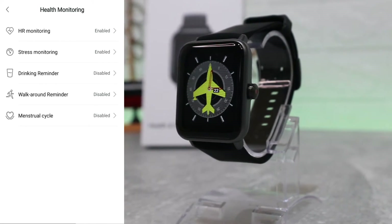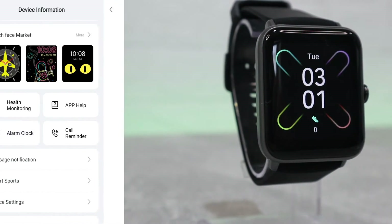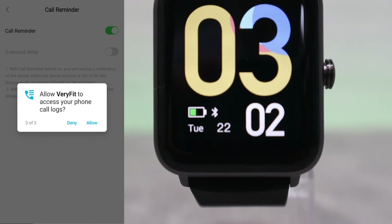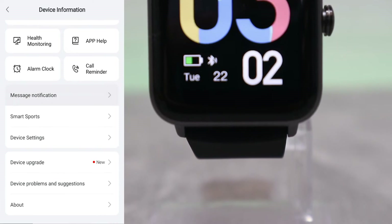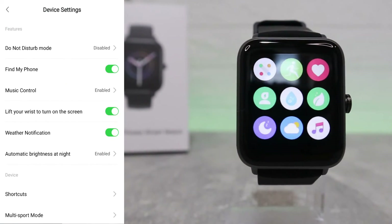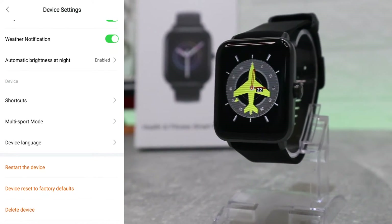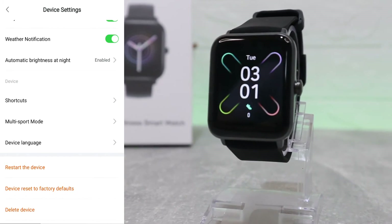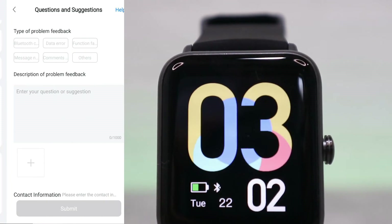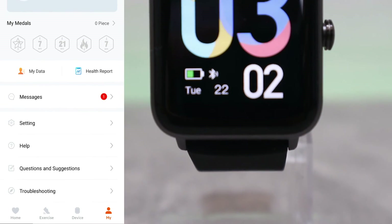Under health monitoring we have heart rate, stress monitoring, drinking reminders, walking, and more — you can enable all or some depending on your personal preferences. We have alarm clock, health monitoring, call reminders (which require allowing access to call logs and contacts), message notifications (currently off), and smart sports. Under device settings there are quite a few options you can customize, including shortcuts, multi-sport mode, language, reset, and disconnect. We also have device firmware updates and information about the GT01 at the bottom.